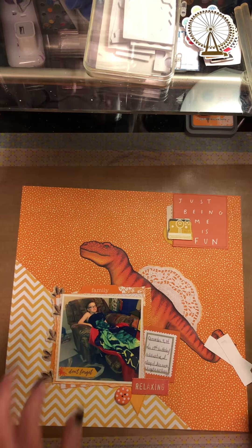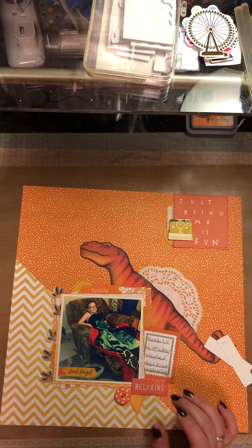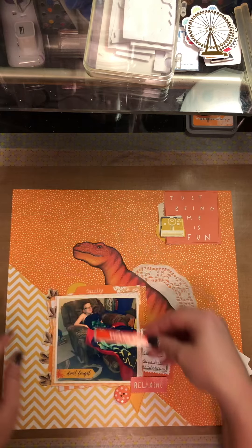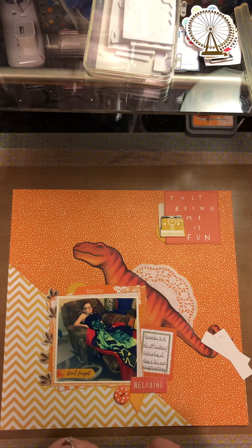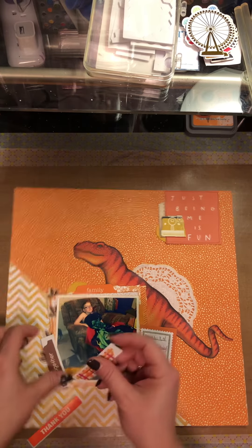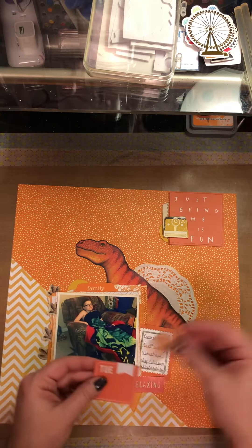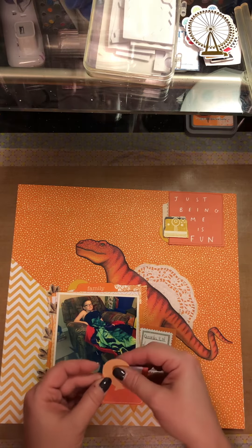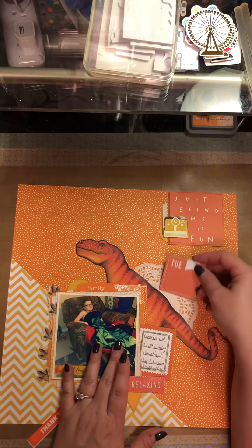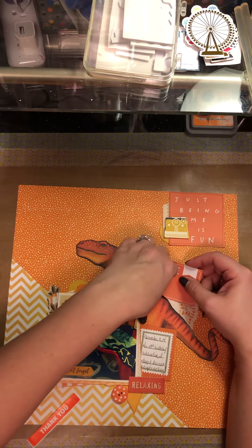I needed some items so I'm trying to figure out what a good title will be for this layout.